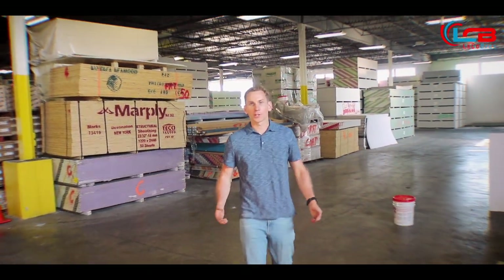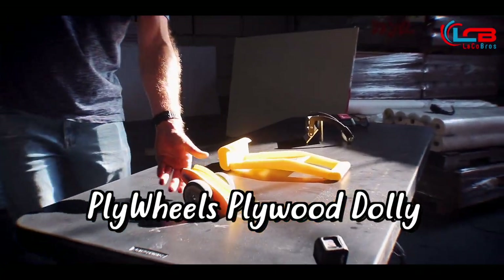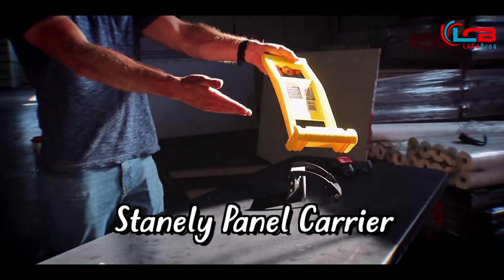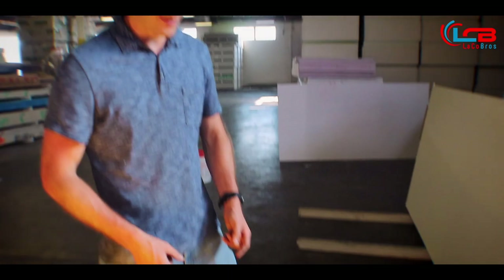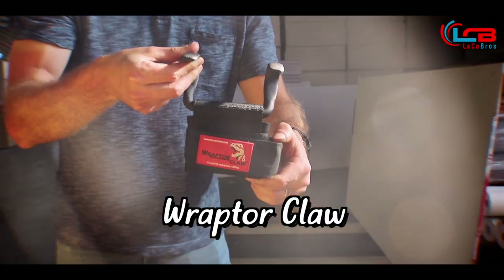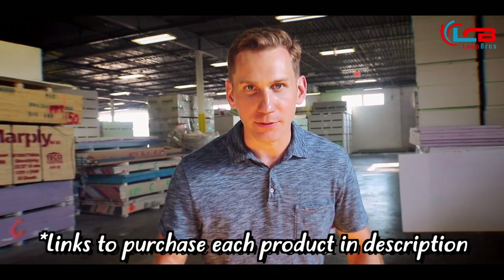Hey, what's up everyone, this is Brendan from the Cobros. We're going to be talking about different types of panels and bucket carriers — we have four here to show you: the Plywheels Dolly, the Stanley Panel Carrier, the Five Pairs Panel Carrier, and the Raptor Claw. We're going to cover the features and benefits of each, how and where to use them, see them in action, and discuss some of the weaknesses of each.